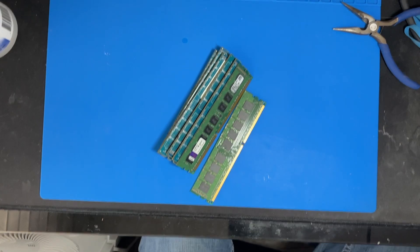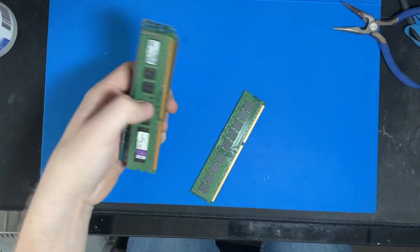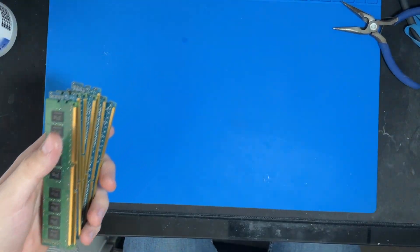So that should be it for that. The Westmere CPU family uses DDR3, so this is ECC DDR3.